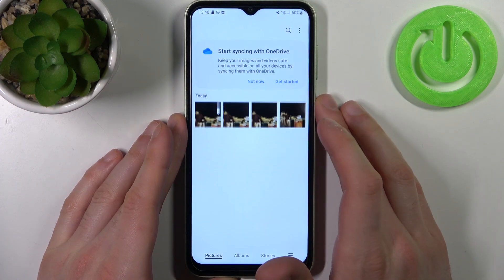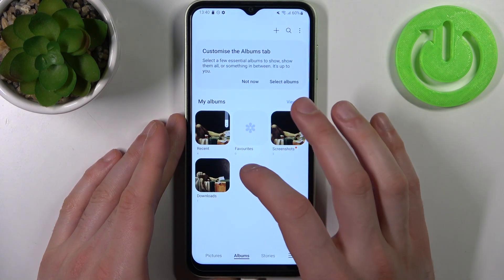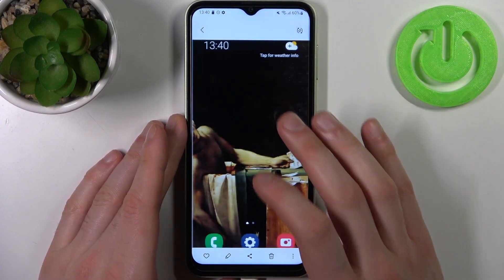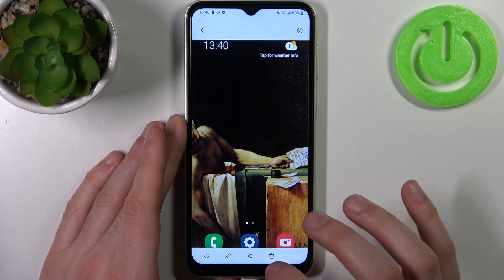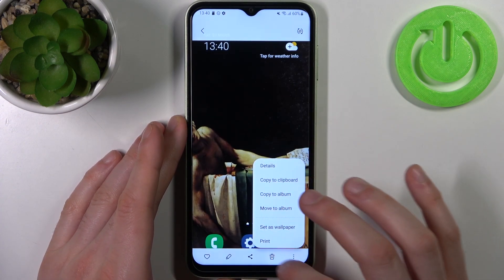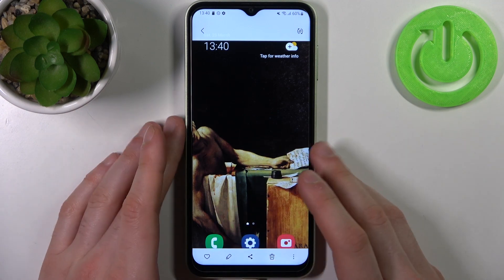You can find your screenshots in the Gallery, in the album called Screenshots. From here you can favorite, edit, send, delete, and also perform other actions from this list on these screenshots.